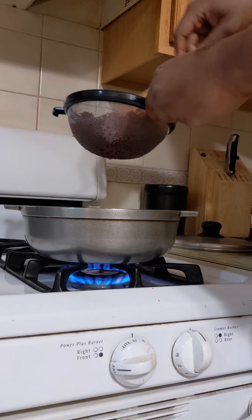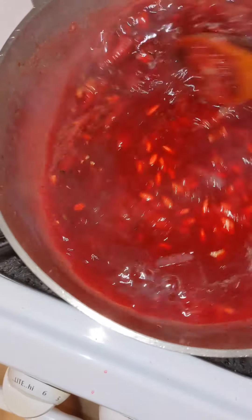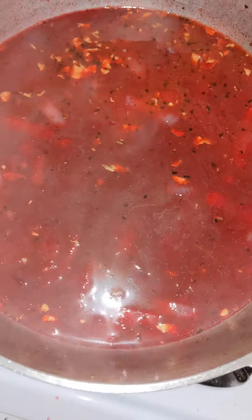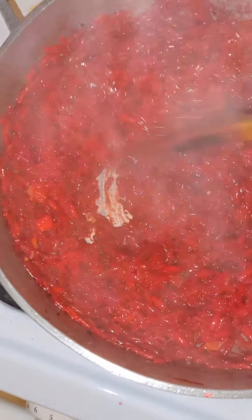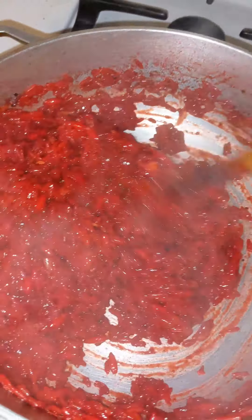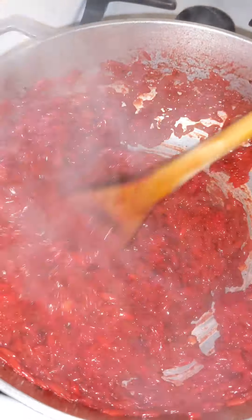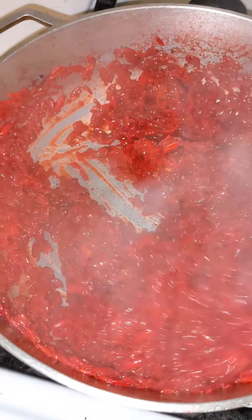It is such an easy recipe. I used to make this for my nephews because they got tired of eating rice, and this was another way of spicing it up — make them red rice, make them green rice. I'm going to show you how to make green rice soon. This red is so beautiful.